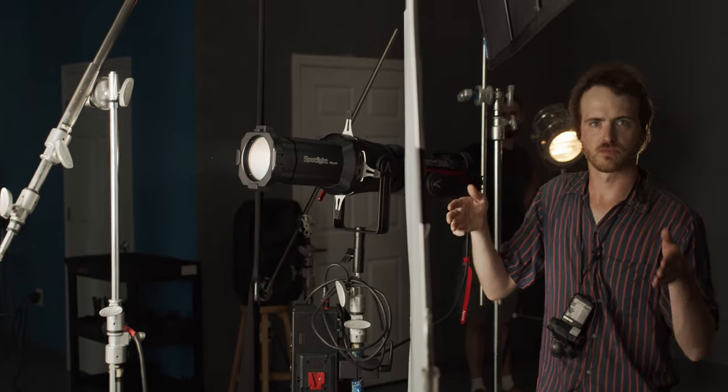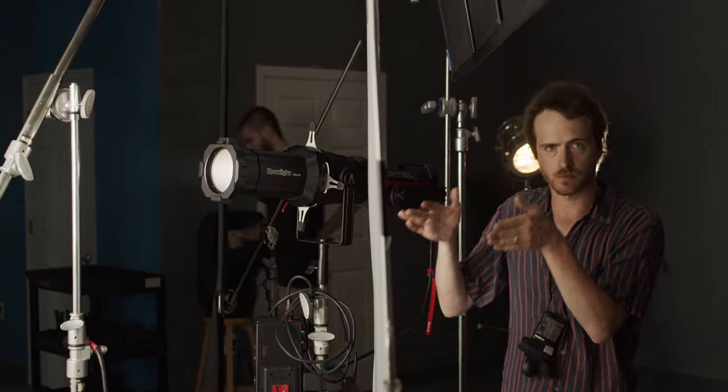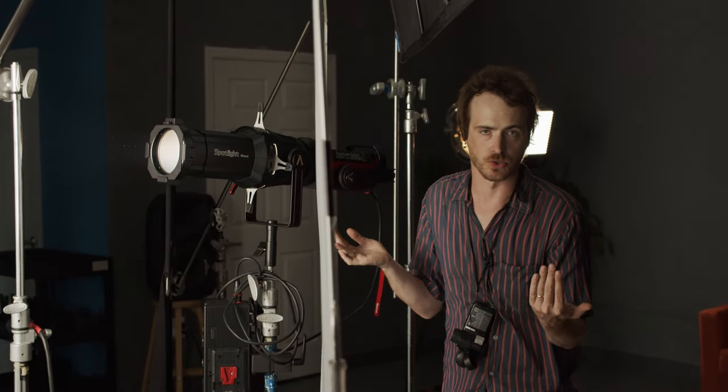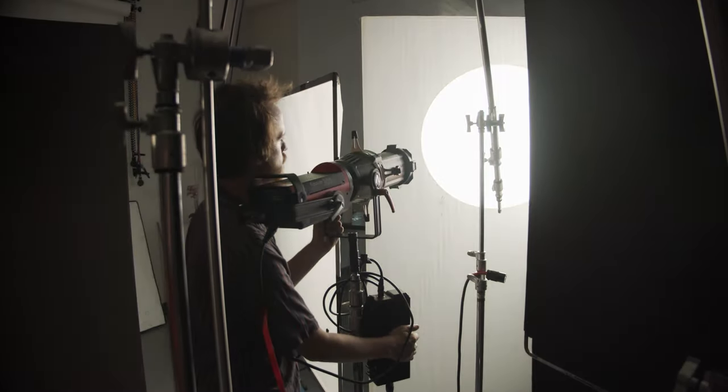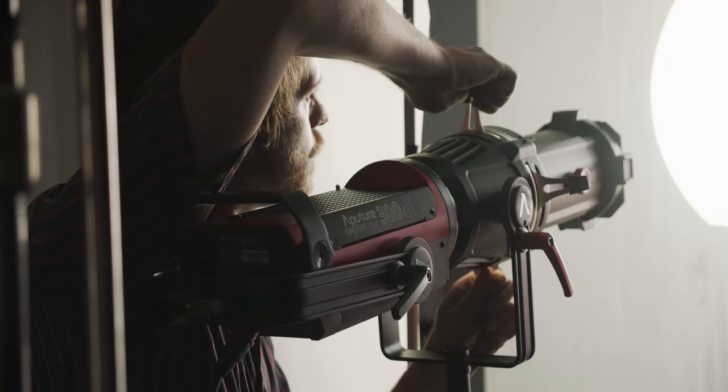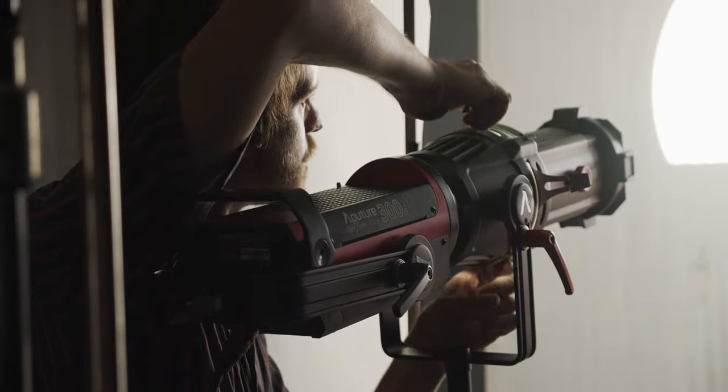Other than using the Spotlight directly, another really handy use for this, as I would use with a Leeko or a Joe Leeko, is for actually creating a book light. What's really great about building a book light with something this controllable is that you need a lot less flaggage to control it.